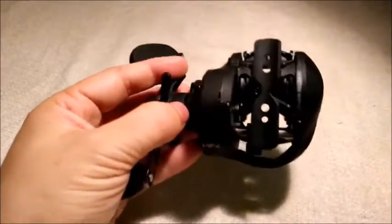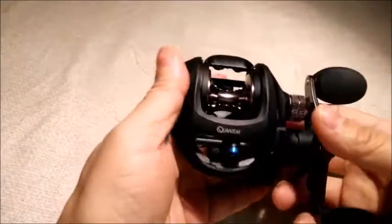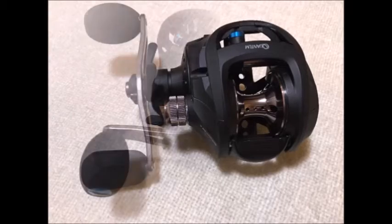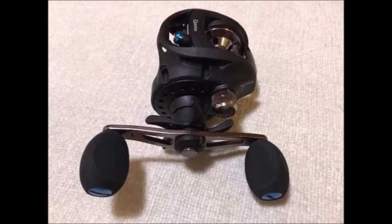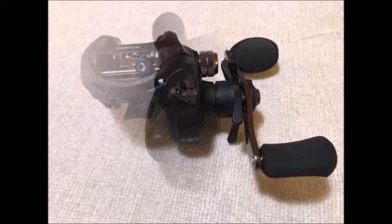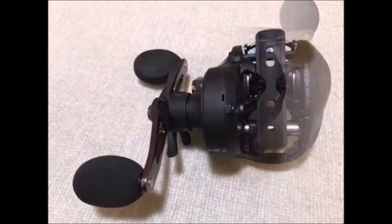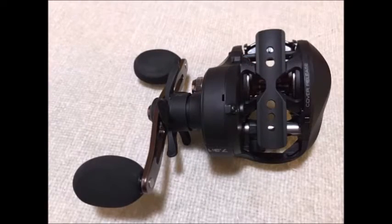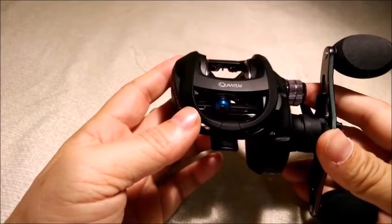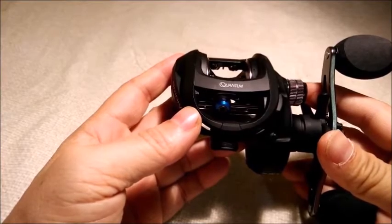The reel is aluminum and has a very nice matte finish to it — looks really nice. Here are several photos. Both the frame and the side covers are made of machined aluminum and it feels solid.